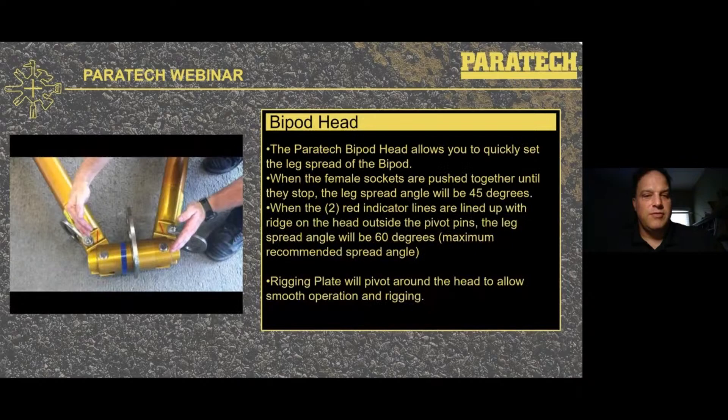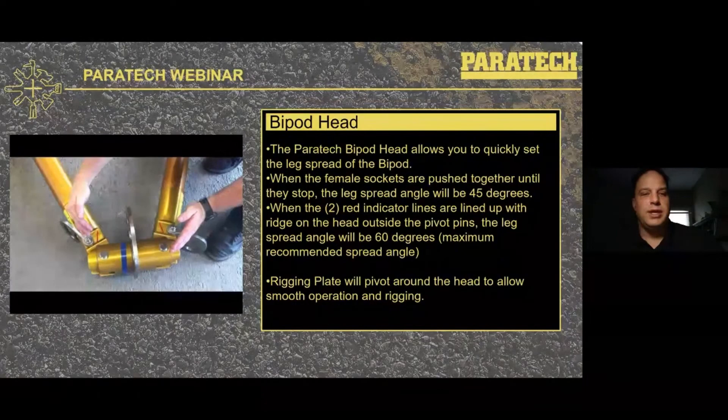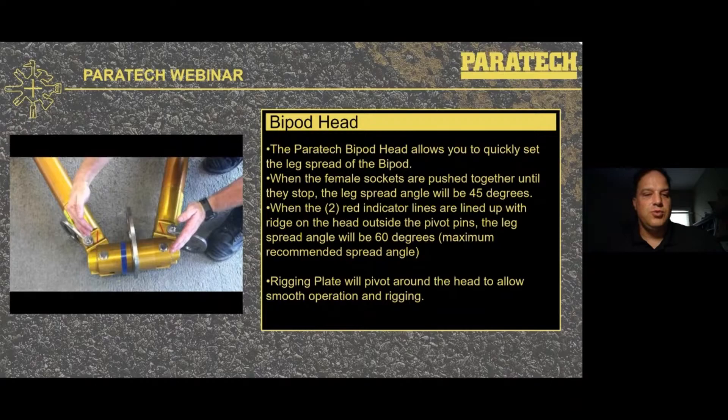Here's another shot of the bipod head. It allows you to quickly set up the leg spread angle you'd like. When the female sockets are pushed right together and stop, the leg spread angle is 45 degrees. When you line up those two red indicator lines near the person's hands in the picture with the line just outside the pins in the head, the leg spread is 60 degrees. It makes it very easy to set up and pick which angle you'd like for your leg spread. Other bipods are locked at either 45 or 60 degrees with no opportunity to adjust. The rigging plate in the middle, where you'll be making your attachments, is made out of stainless steel and pivots right around the head, allowing smooth operation and versatile rigging.